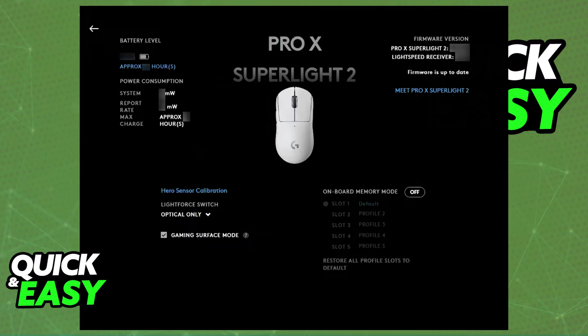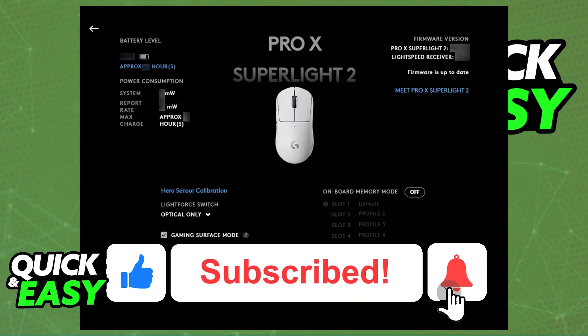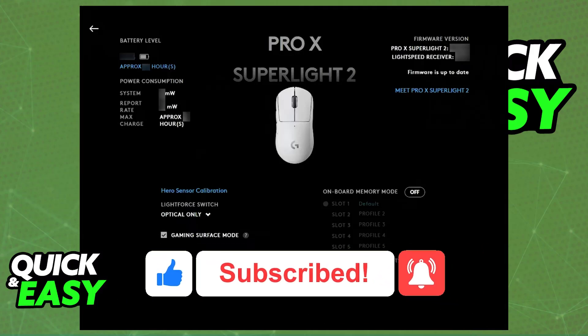I hope I was able to help you on how to connect the Logitech G Pro X Superlight 2 to PC. If this video helped you, please be sure to leave a like and subscribe for more very easy tips. Thank you for watching!